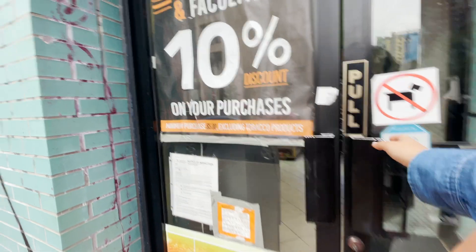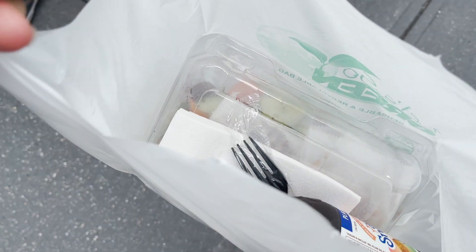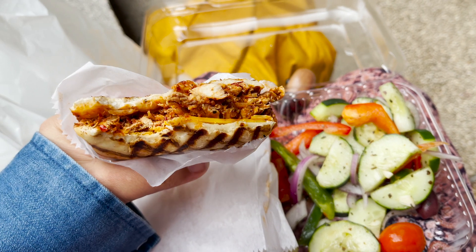I decided to go try out a deli that's across the street from our campus which I haven't been to yet. I got a chipotle chicken panini, and even though it was way too spicy for me, it was really good.